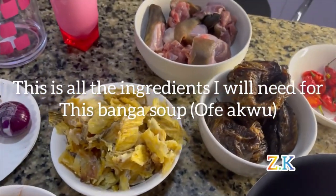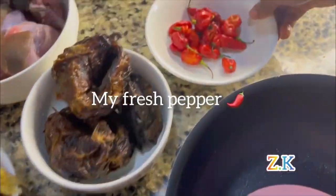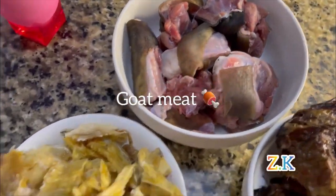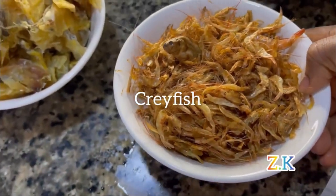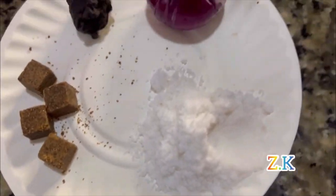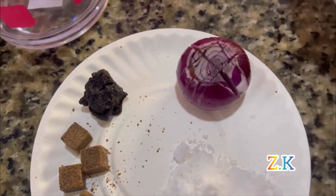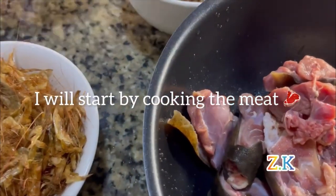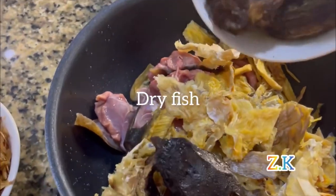These are the ingredients I'll need for my ufago: fresh pepper, dried fish, goat meat, stock fish, crayfish — you have to add lots of it, that's the secret. This is my salt, stock cube, obuei, and onions. I'm going to cook the meat, stock fish, and dry fish together.